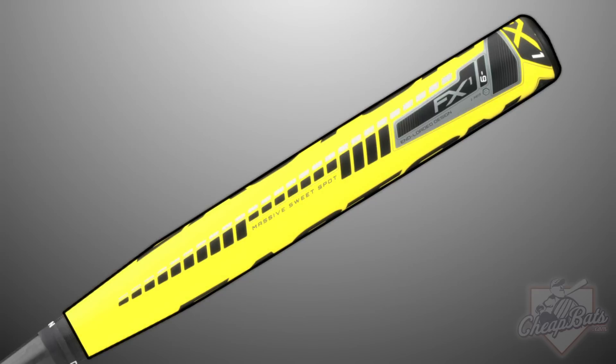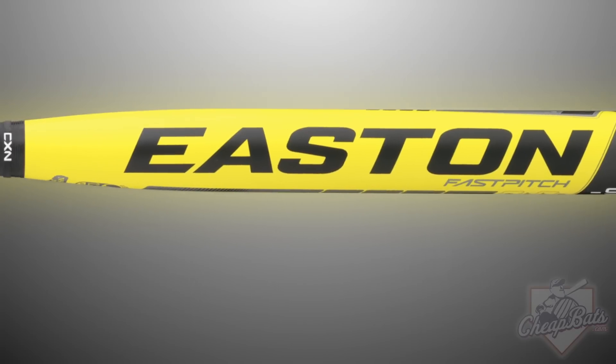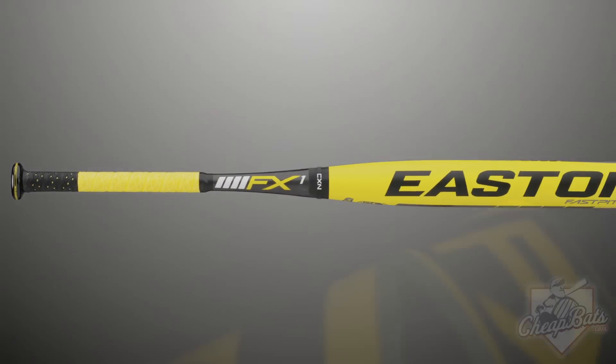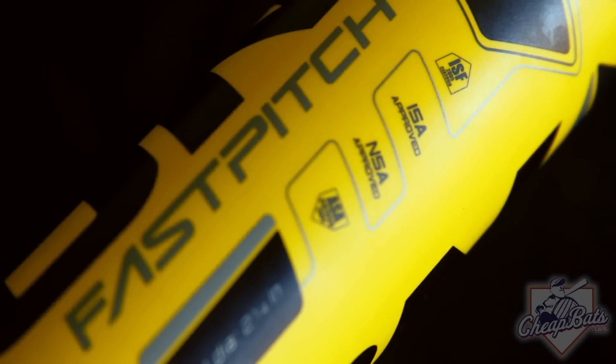The IMX composite barrel is constructed with Easton's Patent Integrated Matrix technology. The SIC carbon handle employs solid impact construction with spiraled wrapped black carbon fibers to tune out vibration, delivering a better feel and a more forgiving bat. This bat is engineered for the power hitter.